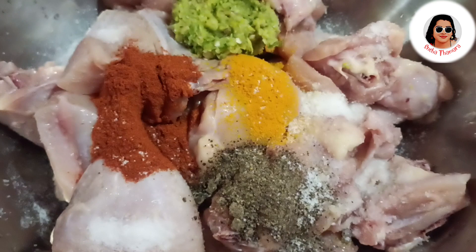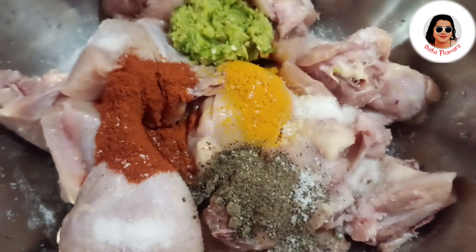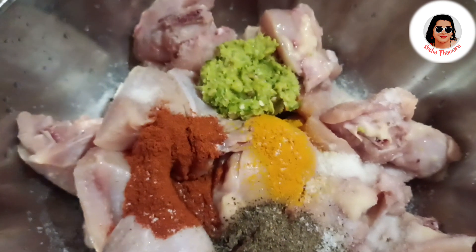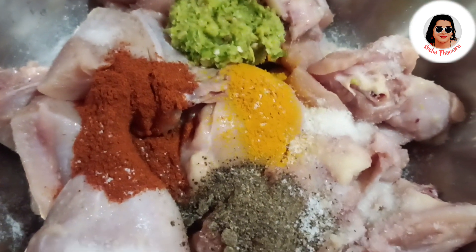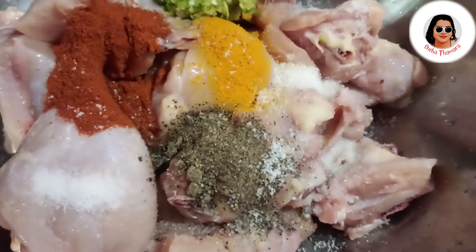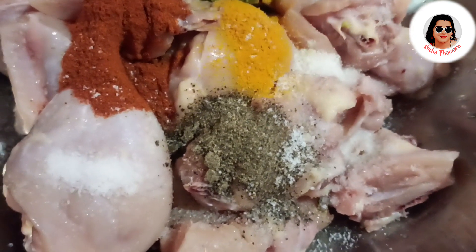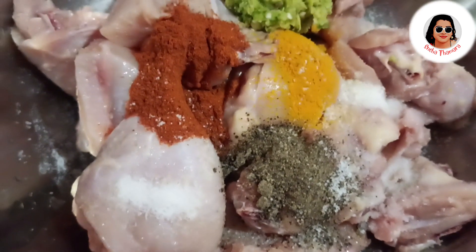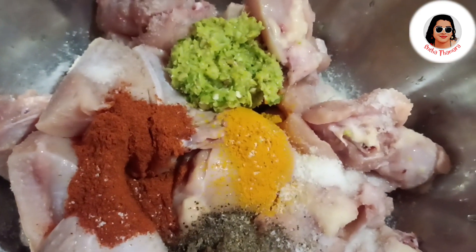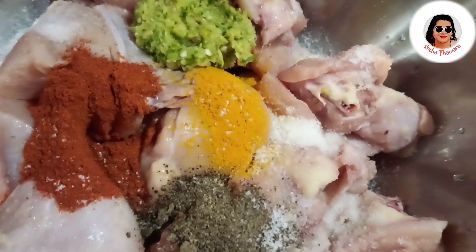We will add a little lemon juice in this way. We will fry it in this way. We will add a lot of tomatoes in this video. The pumpkin is masala.